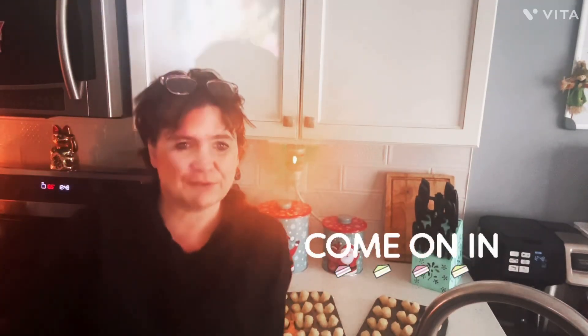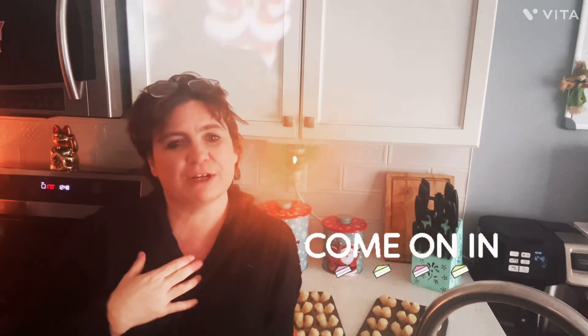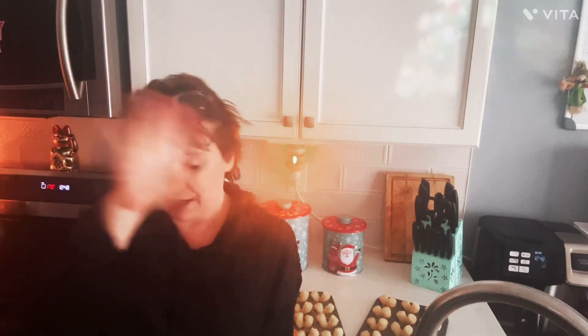Hi Neighbors, welcome back to another video of Cooking with Neighbors. My name is Jerry Ellen — you can call me Jerry, you can call me Ellen, you can call me Jerry Ellen. Just don't call me late for supper.